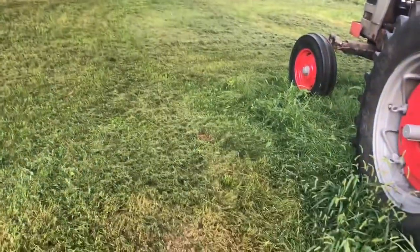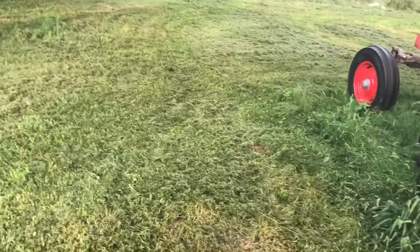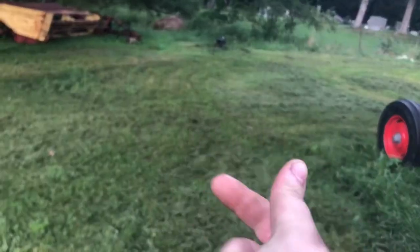All right, let's go. The first step after you cut the grass is to rake it up. I'm down here at the lower area where Massey and everything else sits, so let's get it going.